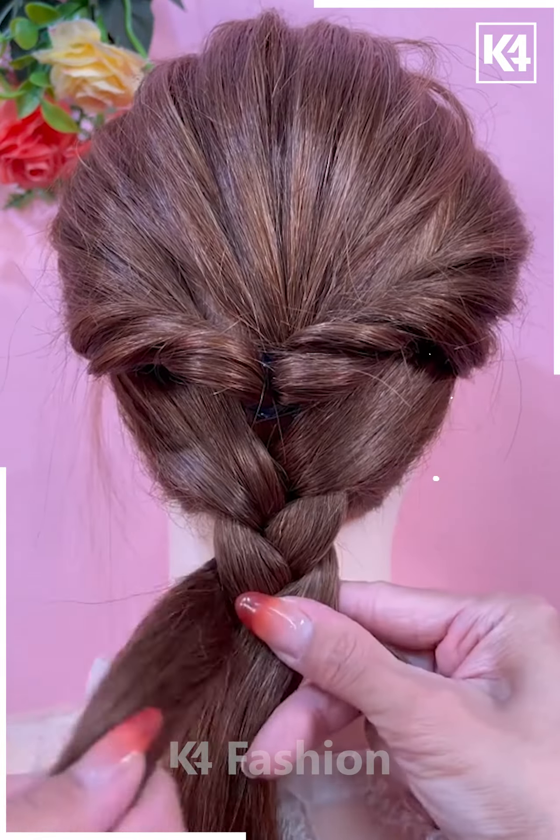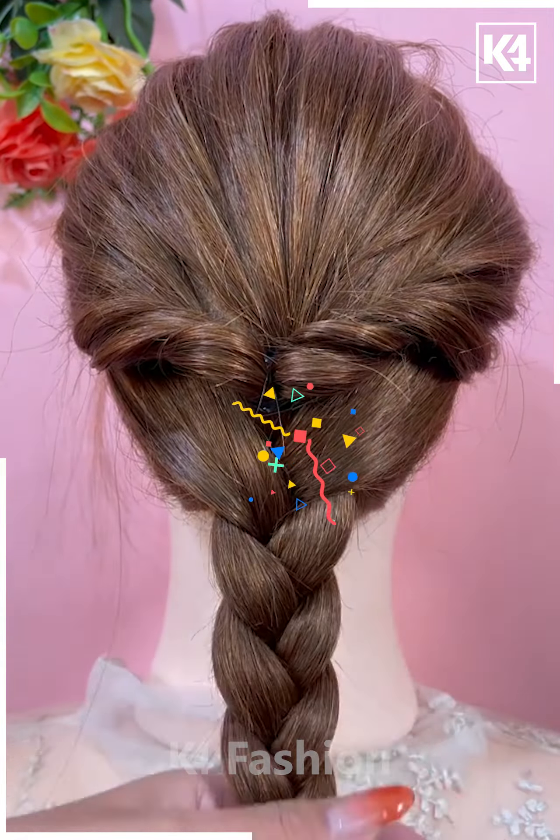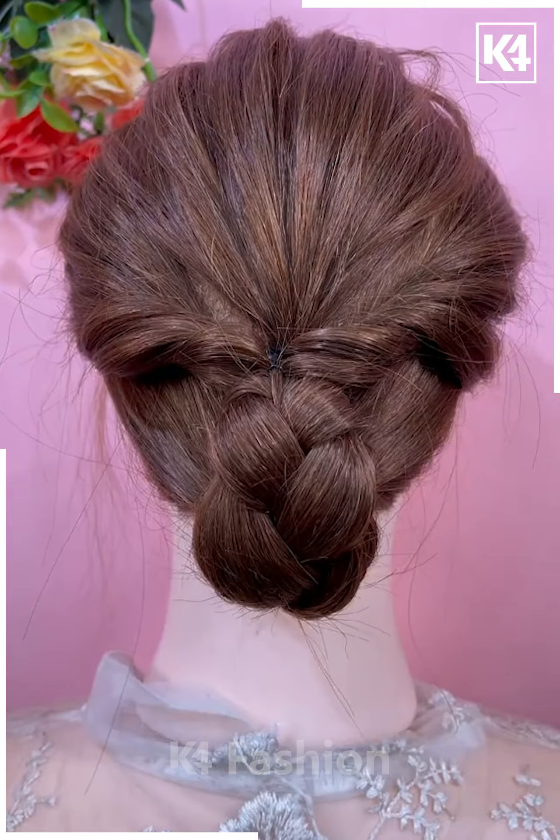Using your finger, once again loosen it, and for the bottom, braid it normally. Add a decorative clip once you are done and then roll the braid upwards.